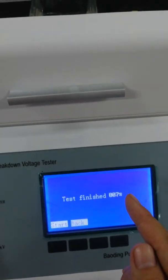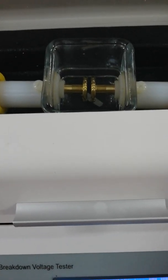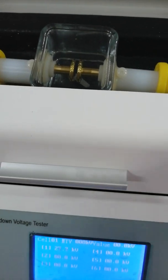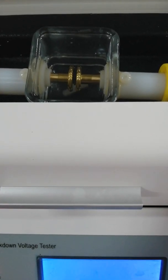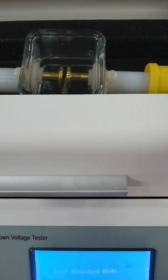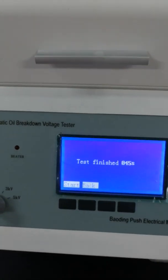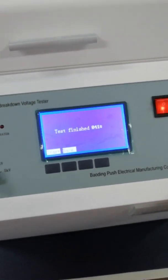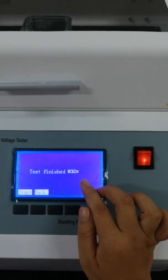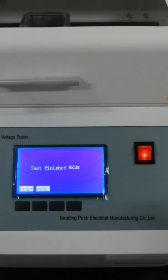Soon you will see the breakdown. The voltage is running. Now stirring. The interval time is 1 minute — the time is counting down from 60 seconds to 0. Then the second breakdown starts.